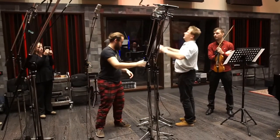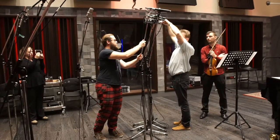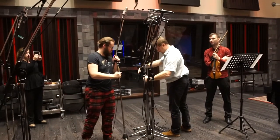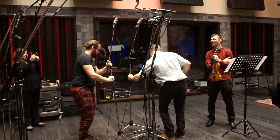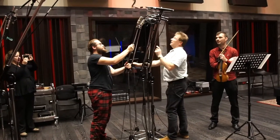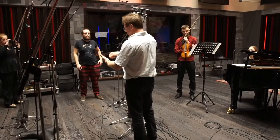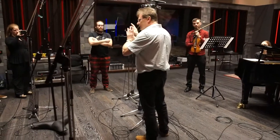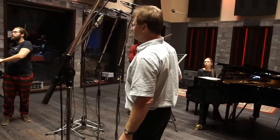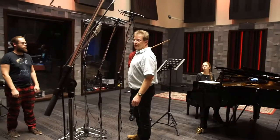Here we've got the Sennheiser MKH-20s — these are Sennheiser MKH-20s set up in the same stereo configuration. It's a bit like having a brush with lots of different paints and you can choose the color. All of these microphones are a little bit of a different color, and some of them might be good for this violin and some might not.